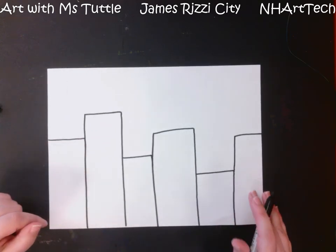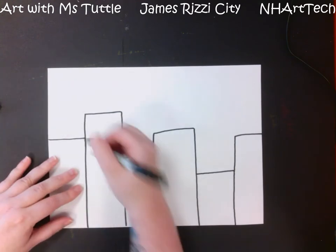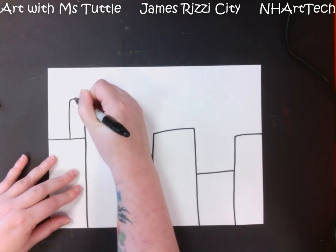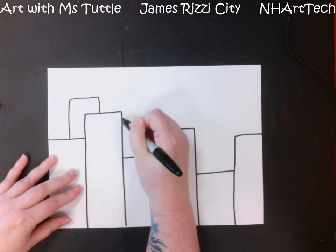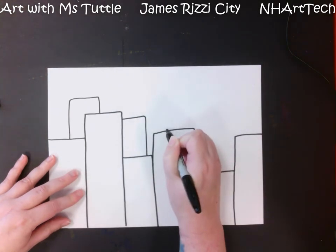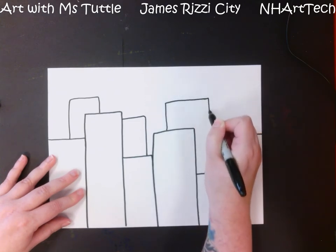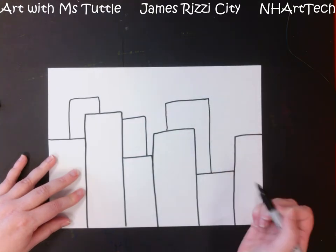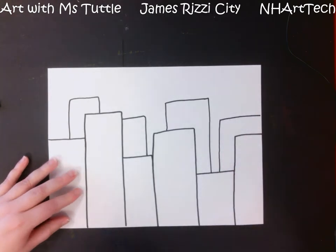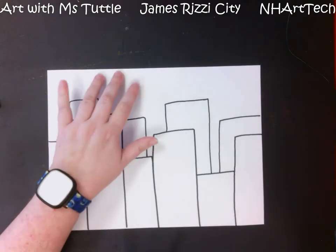The next thing I'm going to do is add another layer of buildings behind, so it gives our artwork a little bit more depth. We're going to come up from a building, over, and back down. We're using a lot of vertical lines coming up, horizontal lines coming across, and vertical lines going down. Now I have some buildings in the background, some buildings in the foreground, and then the sky way behind.